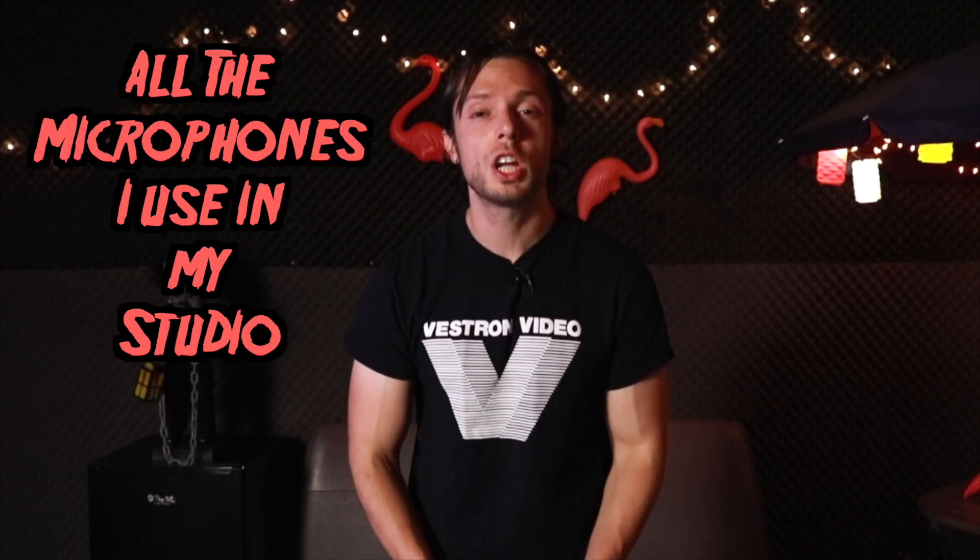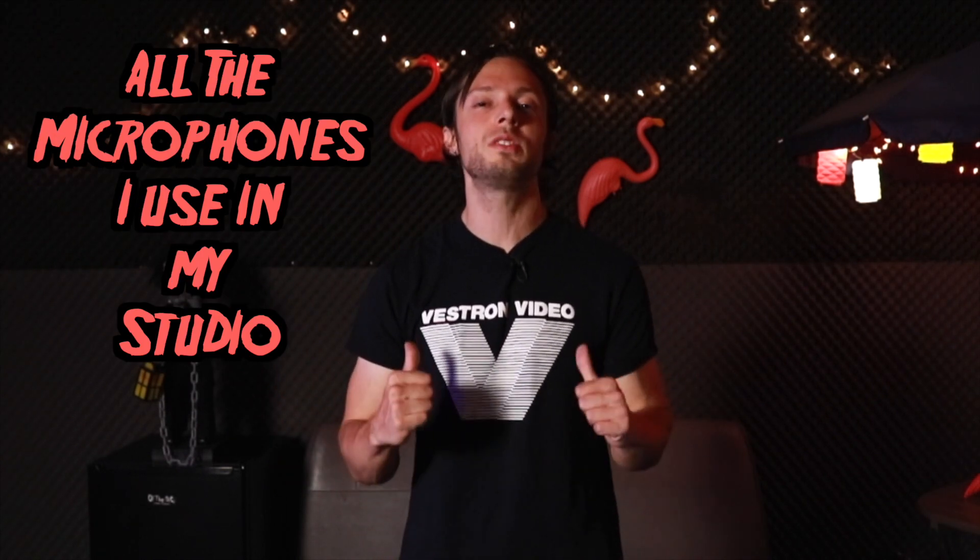Hello, I'm Bobby Torres of Frightbox Recording, here to share all the microphones I use in my studio. Over time, more and more people have asked what exact microphones I'm using to record metal bands on a daily basis, so I figured I'd make this video to show you. Some of these microphones are super cheap — in fact, I've had some of them for 15 years, part of my original microphone collection when I first got into recording.